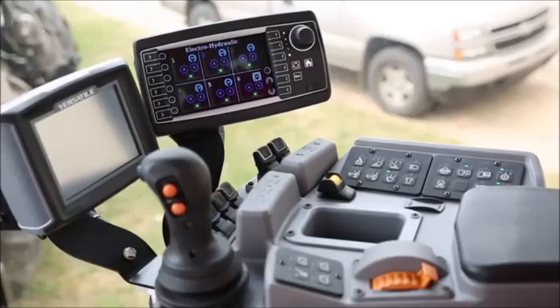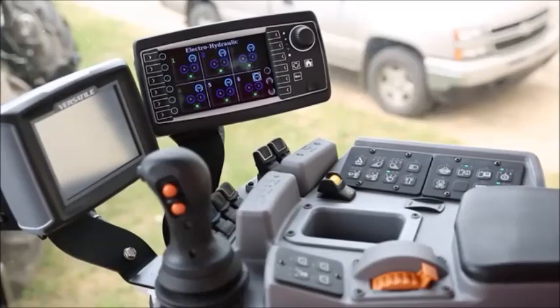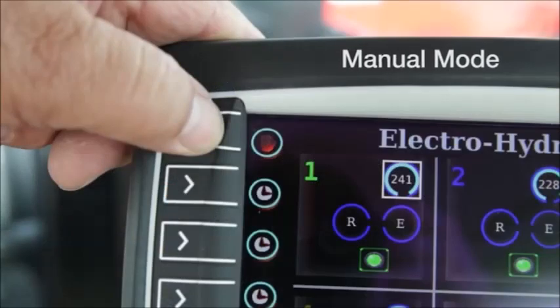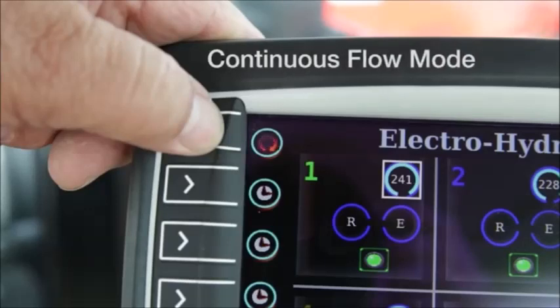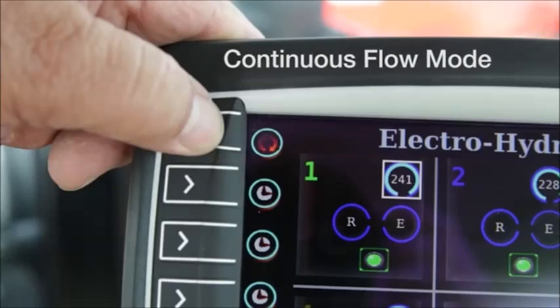There are three different modes for operating the hydraulics on the Versatile tractors. We can run them in manual, we can run them in a time detent mode, or we can run them in a continuous flow mode for implements that require constant down pressure or even a hydraulic motor such as on a planter or an air seeder.